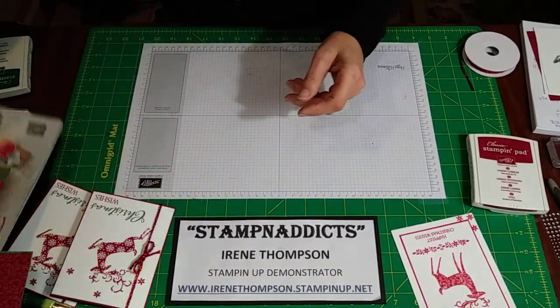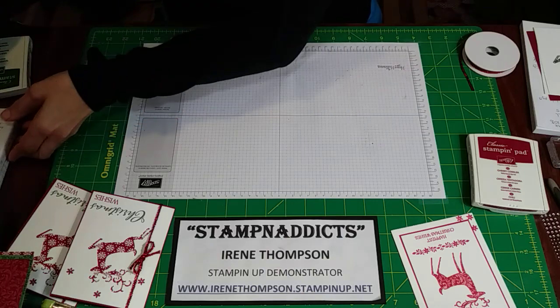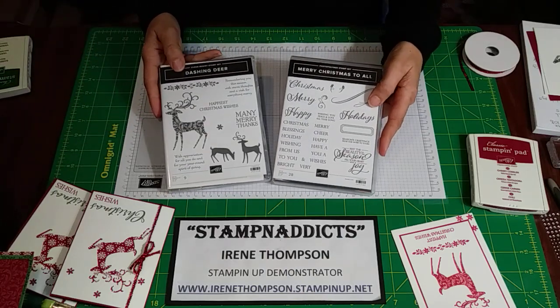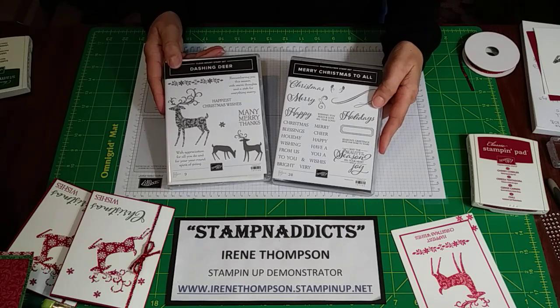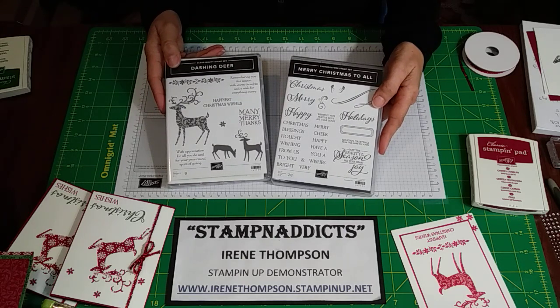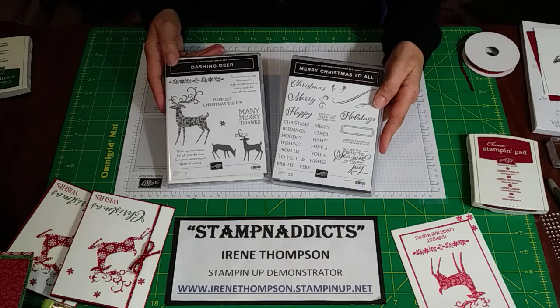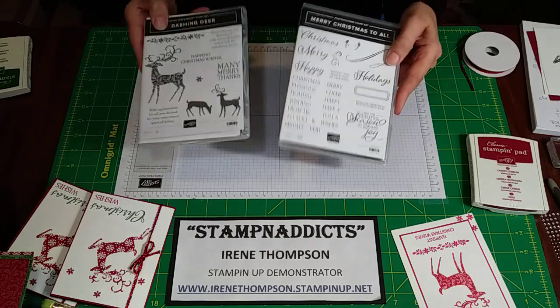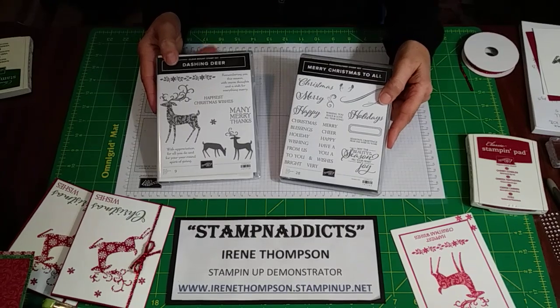These stamp sets are both in the holiday catalog. So if you don't have a demonstrator, I would love to be your creative coach and give you fun projects, share special offers, and teach you techniques and all about fantastic Stampin' Up! products. We love our Stampin' Up!